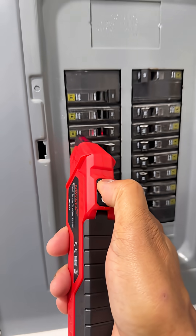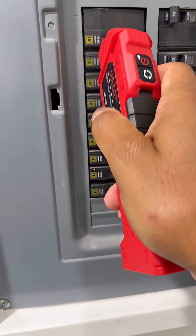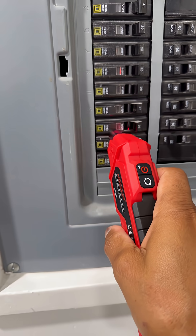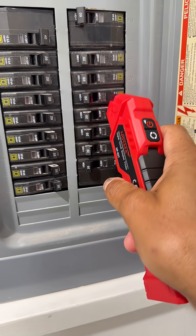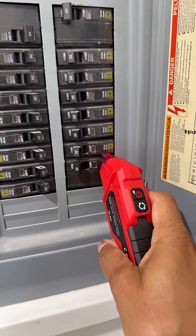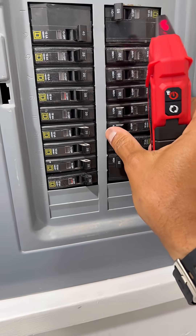First things first, let's turn on the receiver. It's on — got a little red light there. Let's go ahead and scan our panel slowly. Any erroneous beeps you can ignore unless it's steady — you'll know. Looks like it found it, let's go back and check. Yep, looks like this is our circuit.